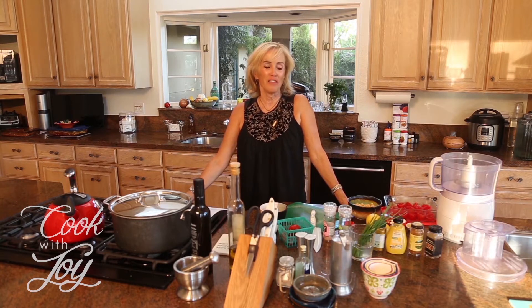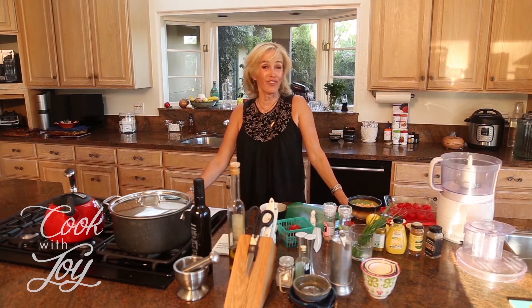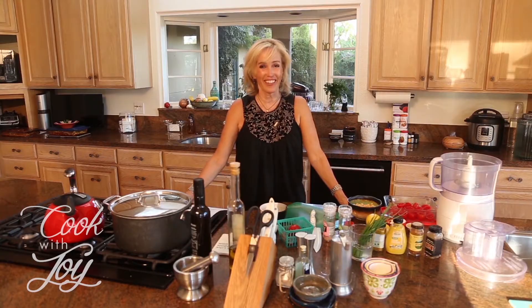I promise you that you might not like every recipe, but there's going to be something that you really love. I'd love to hear about that. You can communicate with me through cookwithjoy.com, so check that out.